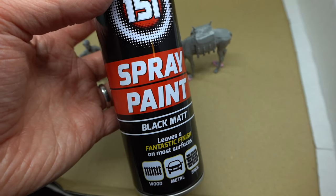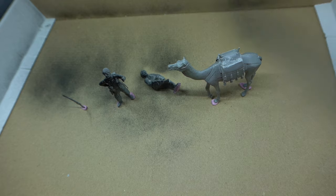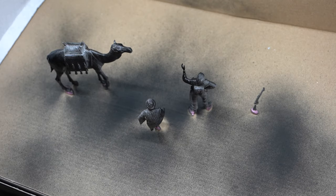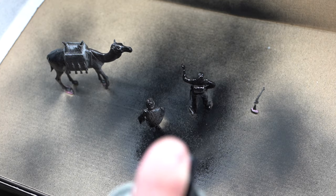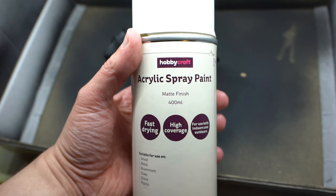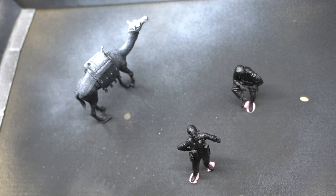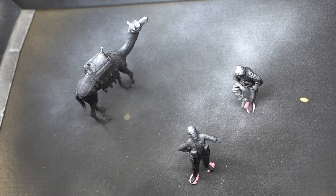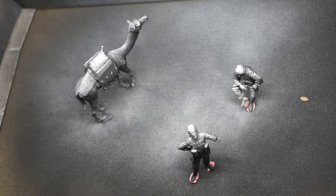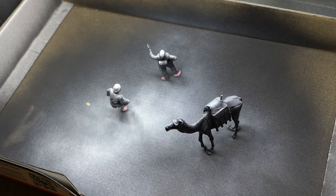Now it's time to do some spray painting. This very cheap matte black spray paint was used as the base colour. I've seen online that something called a zenithal highlight is quite good for doing figures. You start off with a black base layer all over your figures, and then next you use a white — I'm going to use this white Hobbycraft acrylic spray paint. All I'm going to do with this white paint is spray from above, or the zenith. Just like the sun shines down on top of people and things, this white paint gives that same effect — dark in the areas lower down and light in the areas higher up — and this will become my base for the next layers of paint.